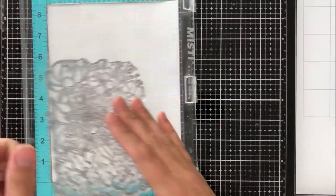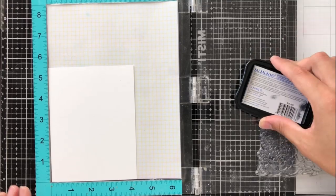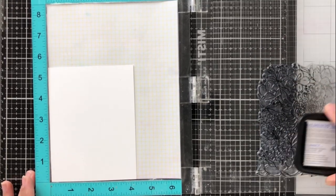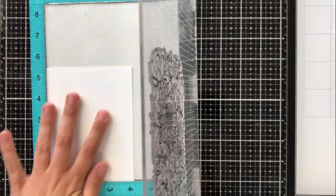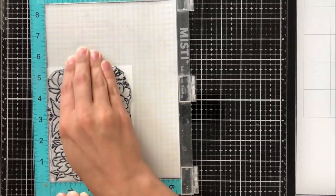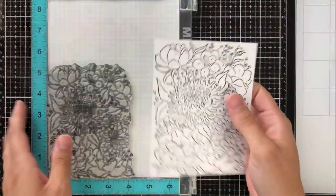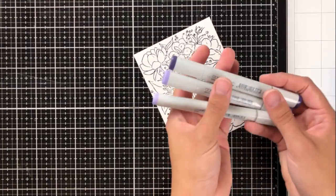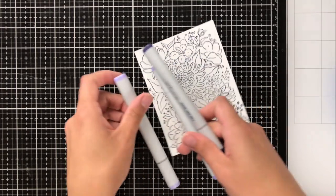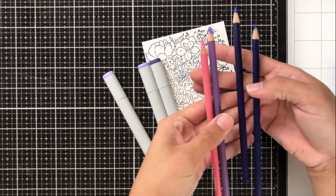I'm going to be using a few different techniques to work really cohesively together on this design today. I know that I want to double stamp this image later for one of my techniques, so it's important that I use my MISTI or a stamp positioning tool. The size of this background stamp works really well for this because I can place my card stock in the corner without having to realign it later. Normally with a background stamp you'd need to put your card stock in the center of your MISTI, but because this is sized a bit smaller I'm able to put it in the corner.